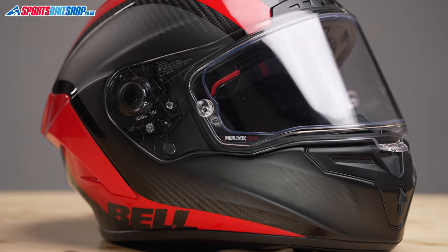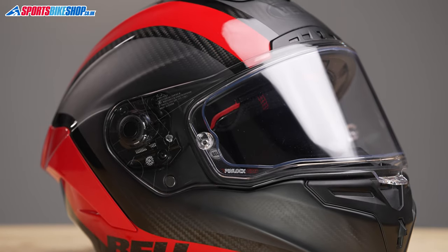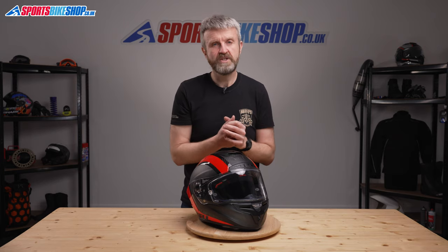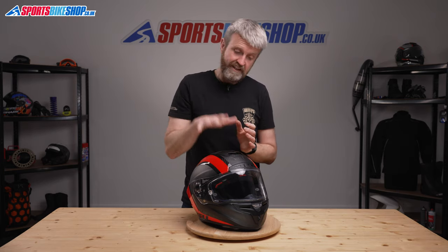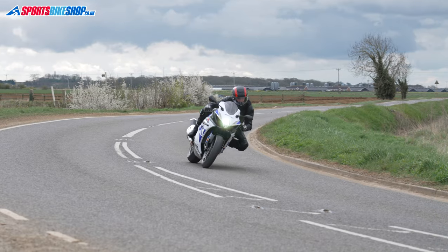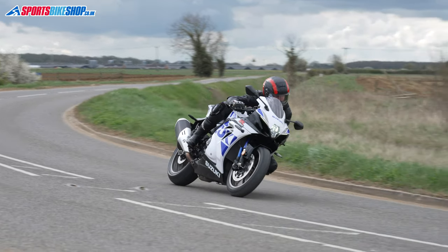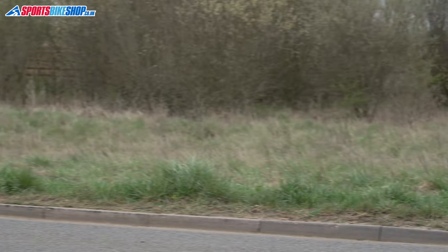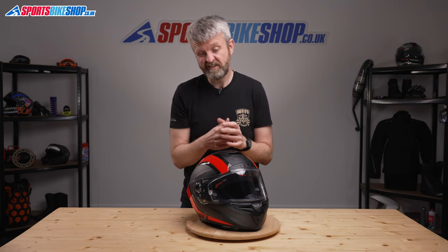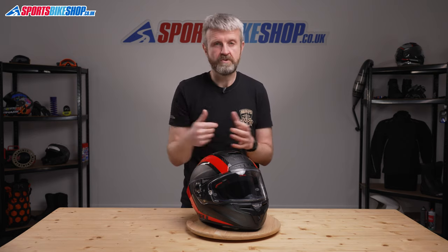Locking the visor down gives you a bit more clearance above to get a gloved hand under and operate the top vent — without doing that, there isn't much room to operate that tab. The visor is protected against mist by a Pinlock 120 insert, the middle of Pinlock's three grades in terms of moisture protection, supplied in the box with the helmet. This helmet came with a clear visor as standard, and previously the RaceStar DLX came with an additional tinted visor in the box. In future, the helmet will be supplied with Bell's Pro-Tint visor, which darkens in sunlight and returns to clear as the light fades — a significant upgrade, as there's far less hassle swapping visors for different conditions.